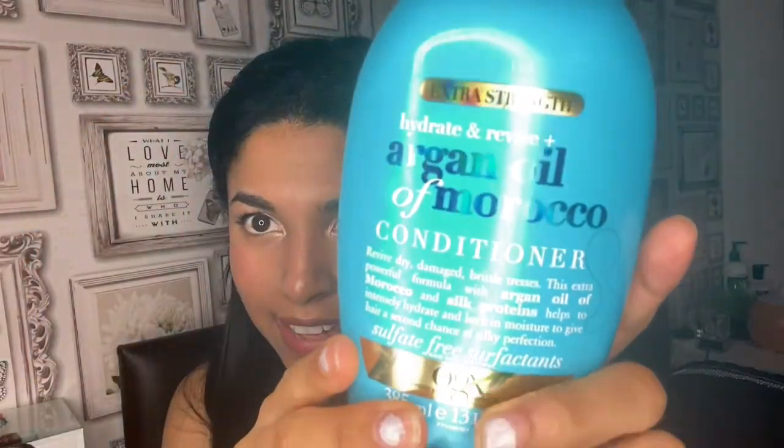Make sure you massage the conditioner in and then put the cap on. This is what's known as the greenhouse effect, where it basically steams your hair. I definitely recommend using one of these caps, keeping the conditioner in for half an hour, then washing it out — thank me later! The conditioner I use is my holy grail: the Extra Strength Hydrate and Revive Argan Oil of Morocco conditioner. I love all things argan oil — it's such a good oil and it smells gorgeous.